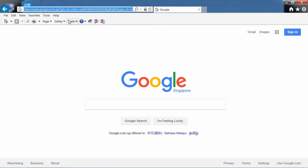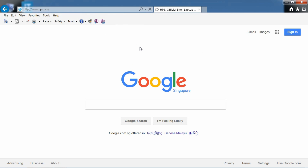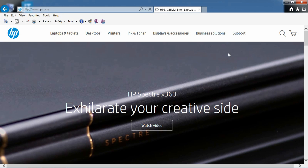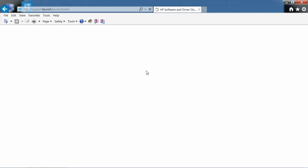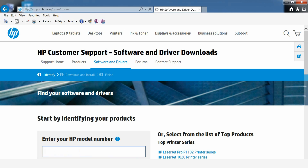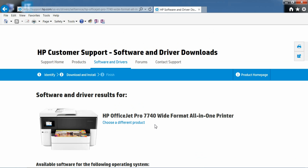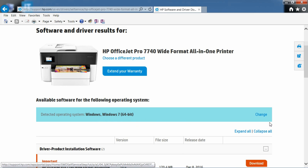From your Internet Explorer, type in www.hp.com. Go to Support and select Software and Drivers. Key in your printer model, which is OfficeJet Pro 7740. It will detect your current operating system.